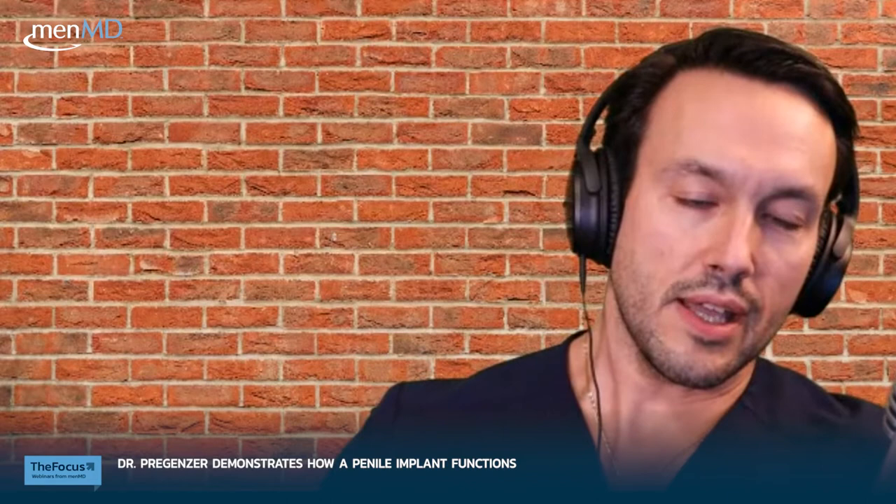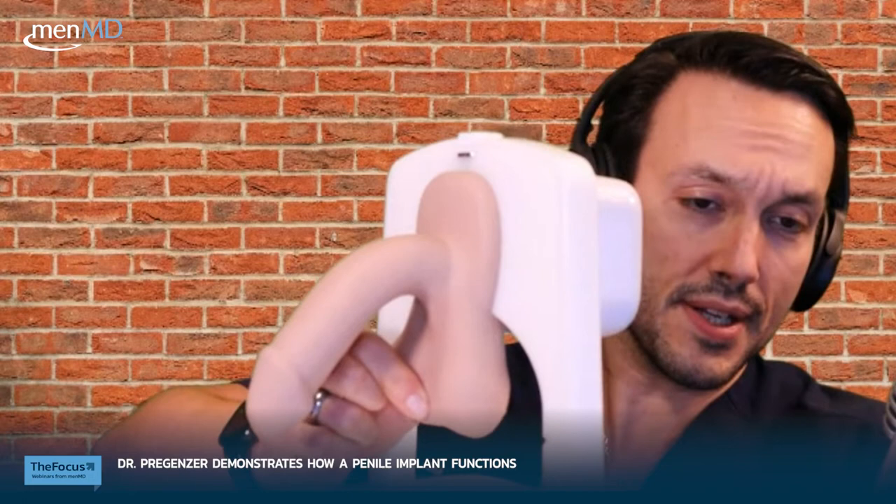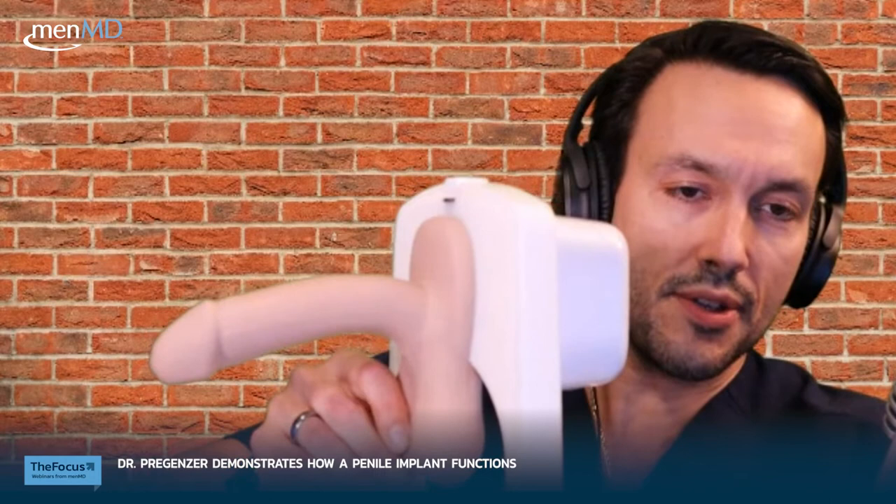Next I have a model of the penile implant in a lifelike mannequin, thanks to our folks at Boston Scientific. There is the pump down here in the scrotum — can't see it because it's inside the body. When you pump it, fluid transfers from the reservoir, which is generally up in the abdomen, usually next to the bladder. As you can see, every time I squeeze, the penis is becoming more erect. You keep squeezing until you can't squeeze anymore — the larger the implant, the more squeezes it takes.